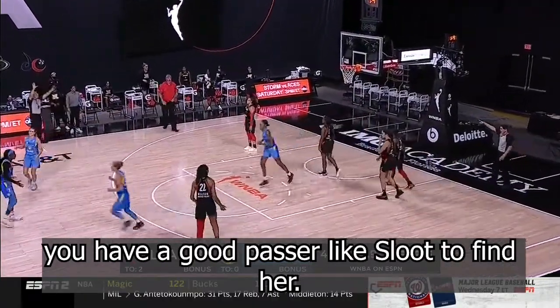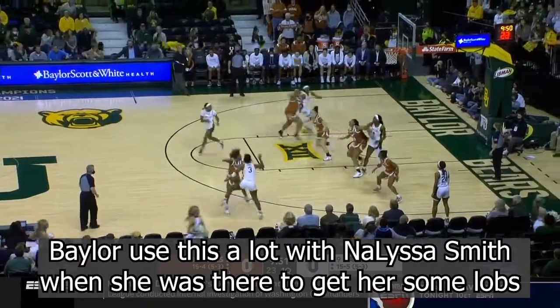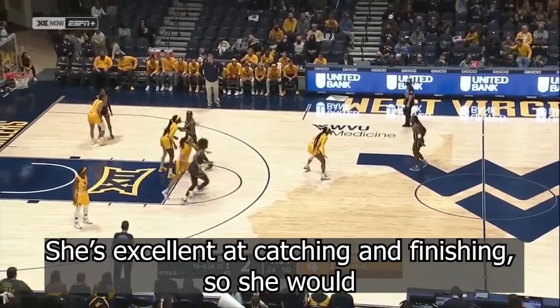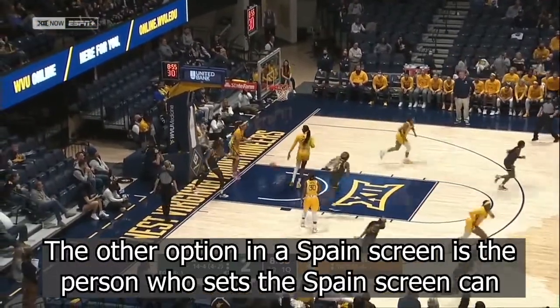This works really well with athletic bigs who can finish around the rim. You saw Baylor use this a lot with NaLyssa Smith when she was there to get her some lobs — she's excellent at catching and finishing. So she would come off of these back screens, these Spain screens, and do this.